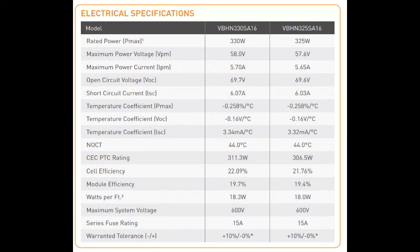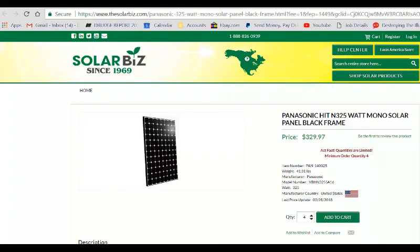The module efficiency on this Panasonic panel is 19.4%, or 19.7% for the 330-watt version — almost 2% higher than other panels. I was so impressed that I searched for the best price and found it from Solar Biz at $3.29 per watt — which is close to a dollar a watt. If I buy another panel, this is probably the one I would purchase. It's only 41 pounds and 325 watts; I'd probably buy the 330-watt version, but I couldn't find pricing on that one.